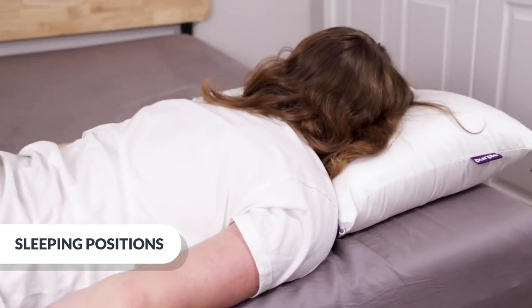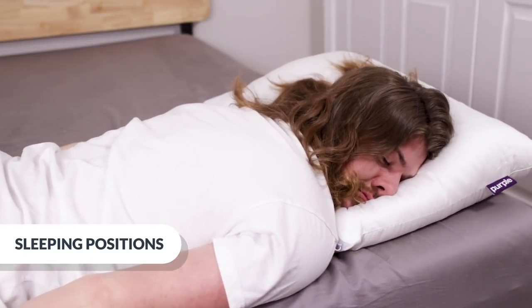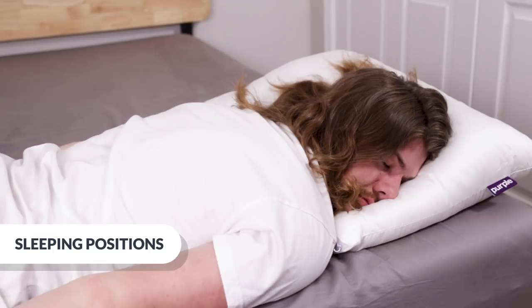Normally, stomach sleepers like a thinner pillow because the head is closest to the mattress in this position, but I liked the Purple Plush better unzipped. I think it's because the materials scoot around easier, so I can get that thinner feel right where I want it.